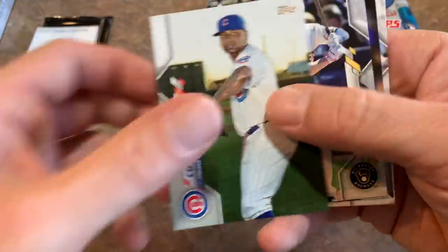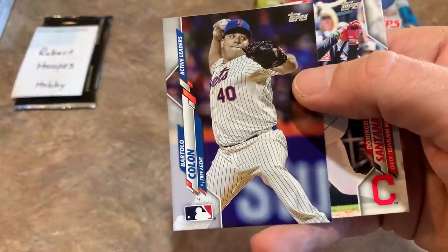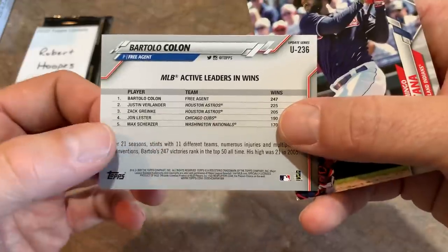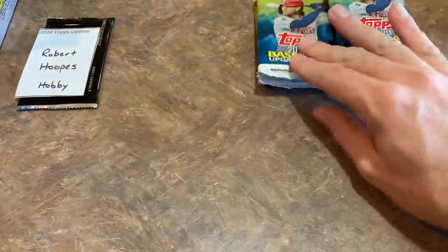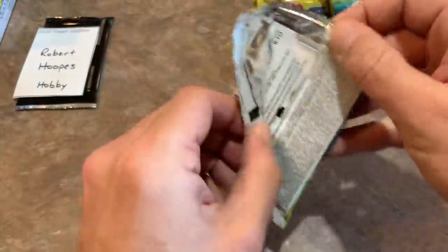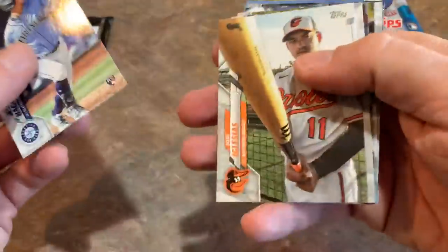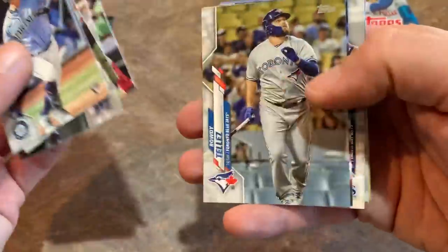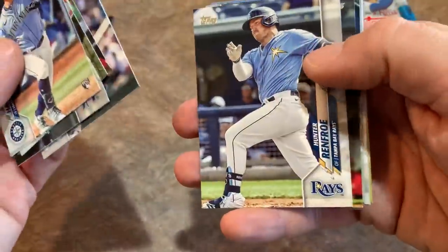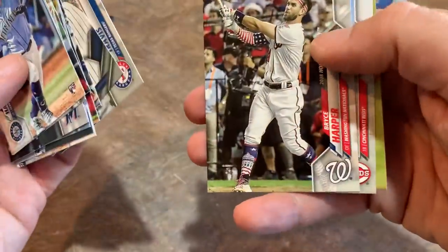There's Brock Holt and Bartolo Colon — he's still considered an active player by Topps, active leader in wins despite not appearing in a game in almost two years. Somebody needs to sign Bartolo and bring him back. There's Jose Iglesias showing off the lumber, Jonathan Villar, Rowdy Tellez, Hunter Renfroe, Derek Jeter's 20 Years of the Captain card, and Bryce Harper.